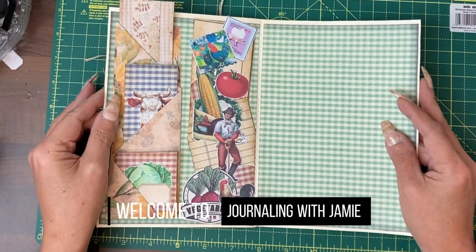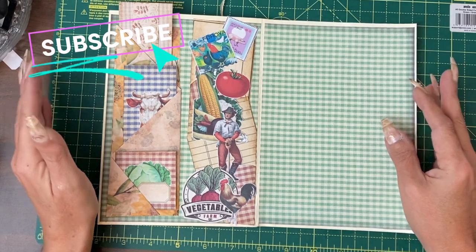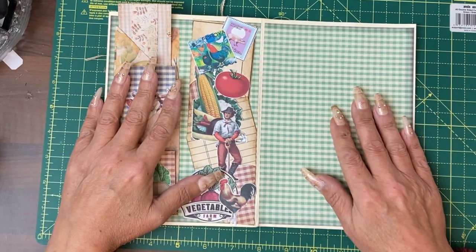Hi guys, it's Jamie here. Welcome to day eight of our Start Journaling event. I hope you're enjoying it so far — we're now going into our second week.